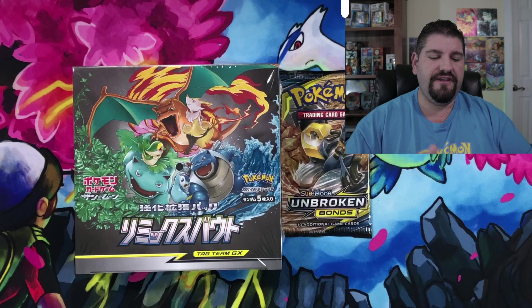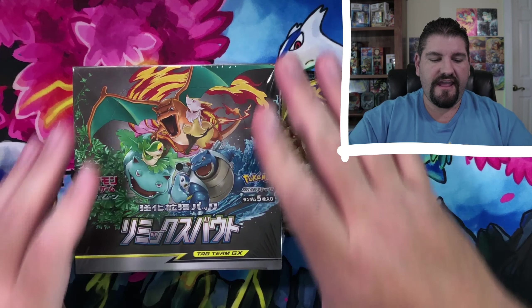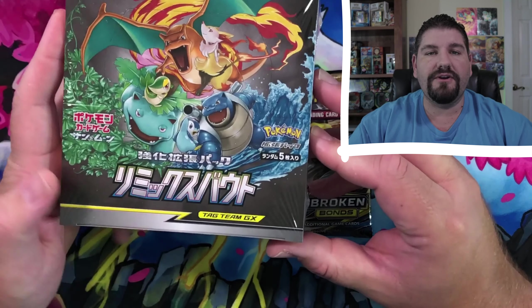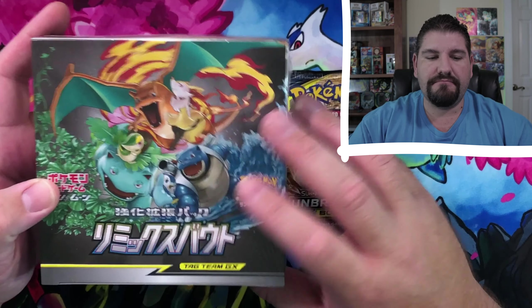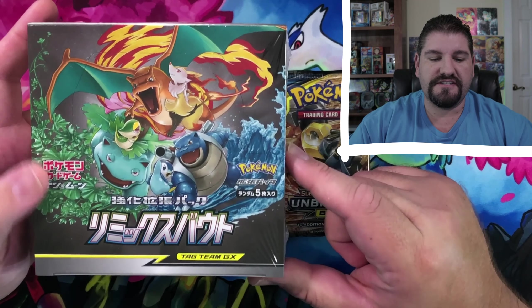Welcome, Pokemon trainers and Pokemon masters. Thank you very much for joining me in this video. If you guys have been here before and you watched the previous video — the previous opening — we had a Remix Bout unboxing which was absolutely phenomenal. If you haven't watched that video, I highly recommend you go back and check that out. We are going to open up the second booster box of Remix Bout.